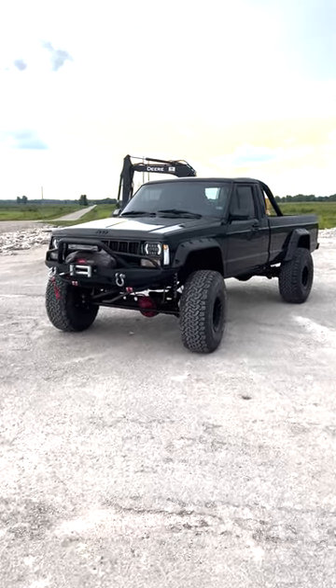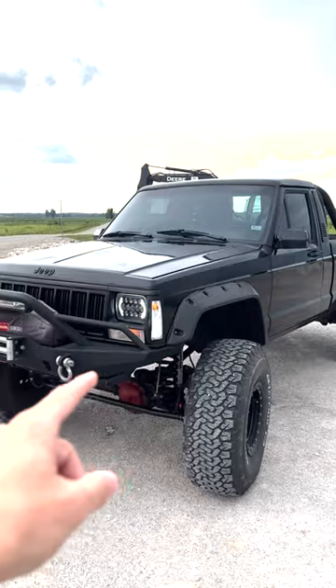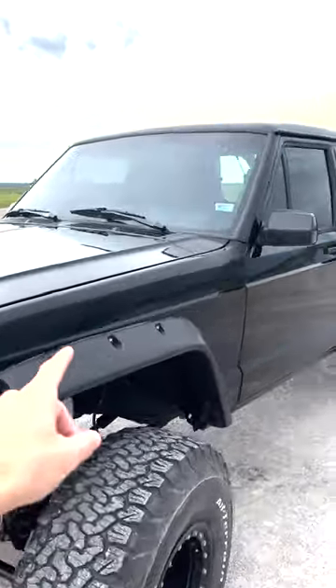I've had a few people ask me to do a pull in my 4.6 turbo Comanche, so I'll go ahead and show you the engine and then we'll do the pull. Let's get into it.